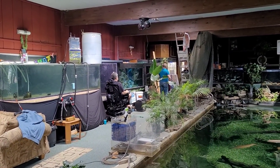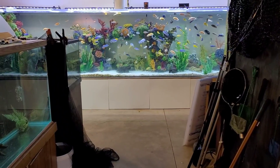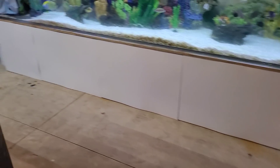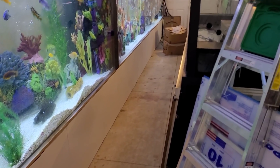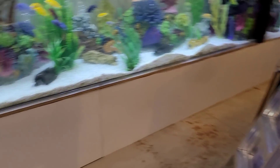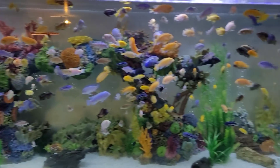And Big Rich, of course, he's the supervisor. Check out the Bellagio tanks and look at the skirts on the bottom. What a difference! Yeah, that looks so much nicer.